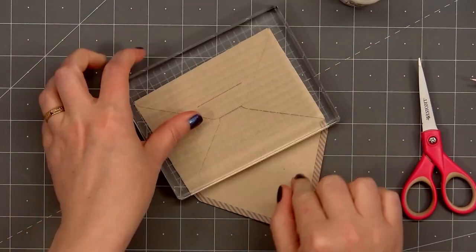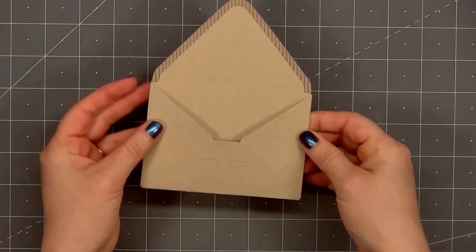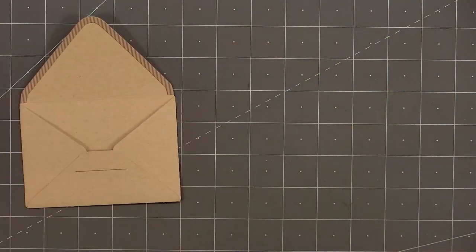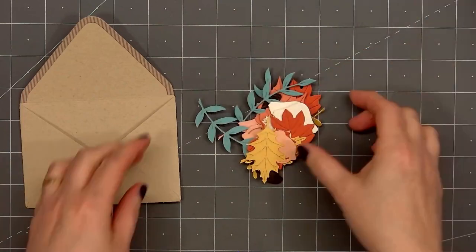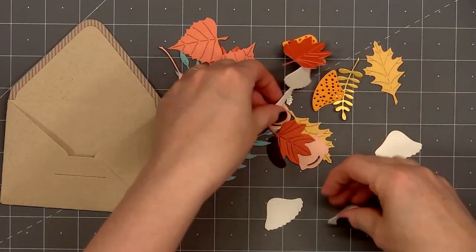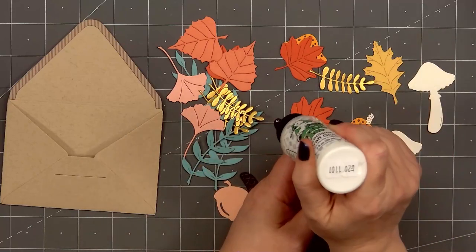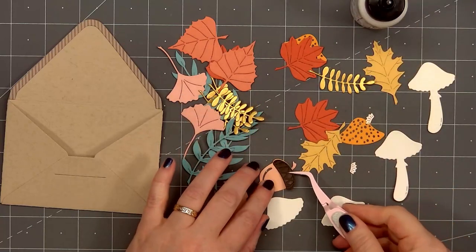I'll place an acrylic block on top for some added weight while the glue dries. I've mentioned for several months that I wanted a larger acrylic block, and I finally went and purchased one — it's the perfect size, basically a full A2 size. I'll add a link in the description box if you're also looking for a larger acrylic block.